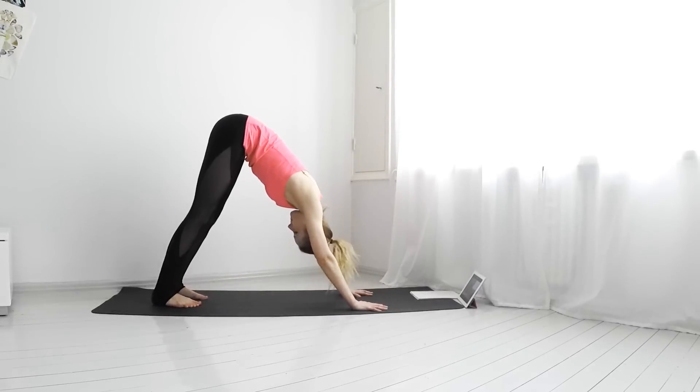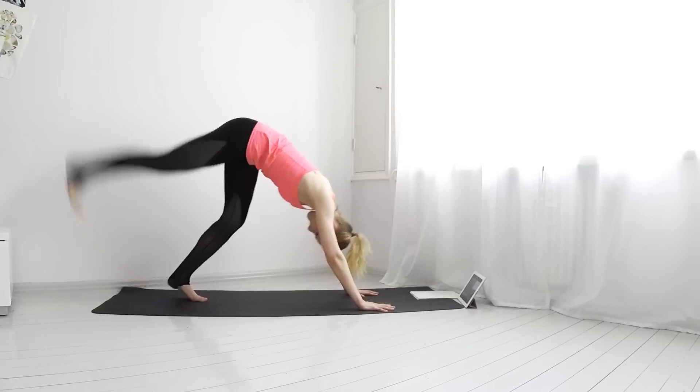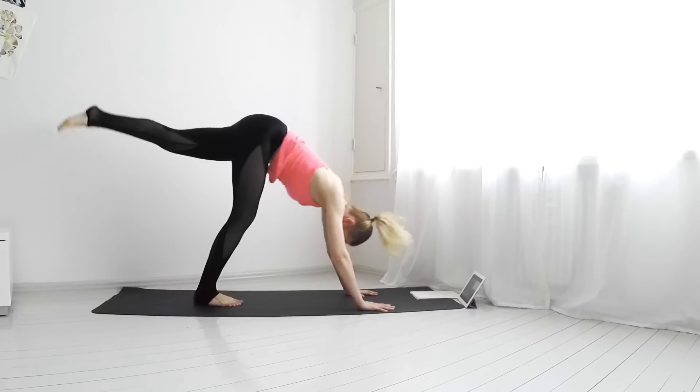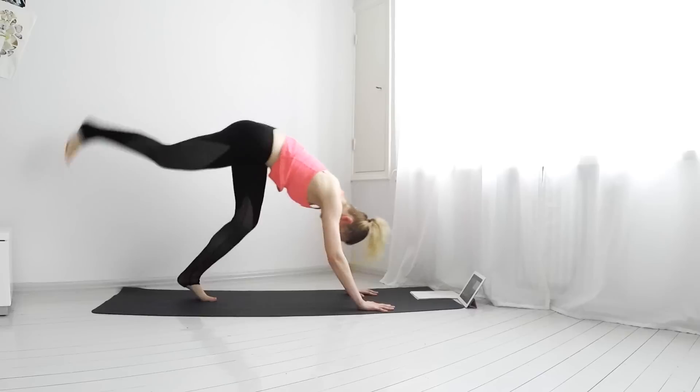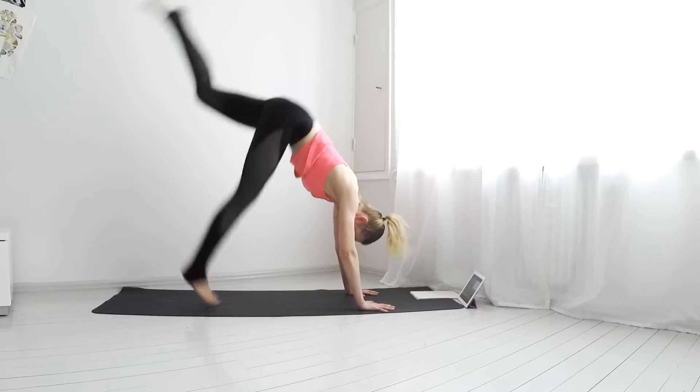We'll do scissor jumps here to wake up the legs. Have your fingers spread wide on your mat to build a stronger foundation, and jump your right leg up and let it come down when the left leg rises up. Repeat this a few times.